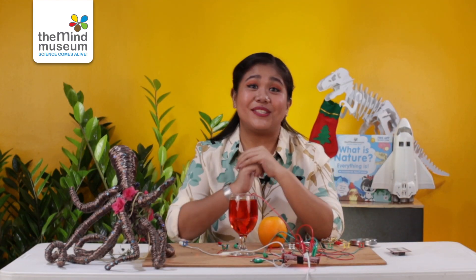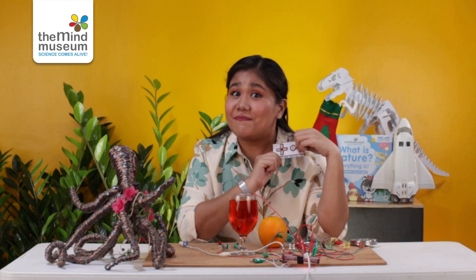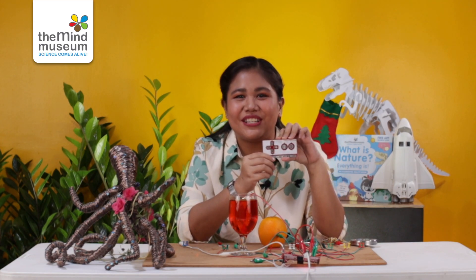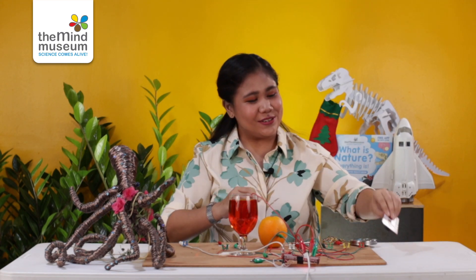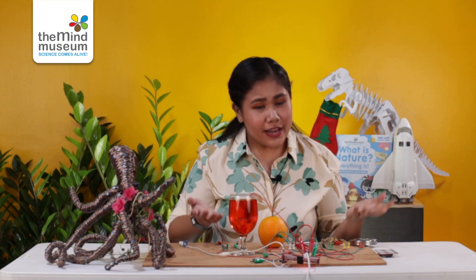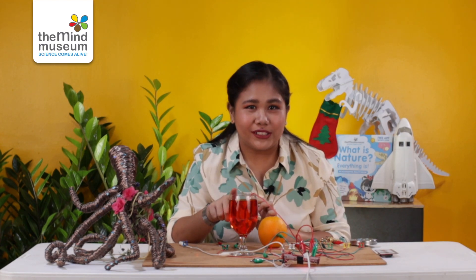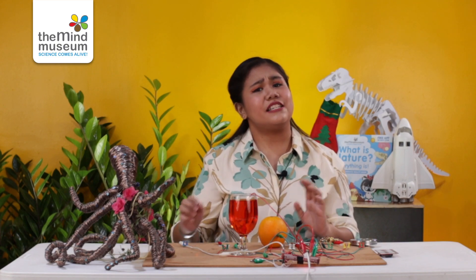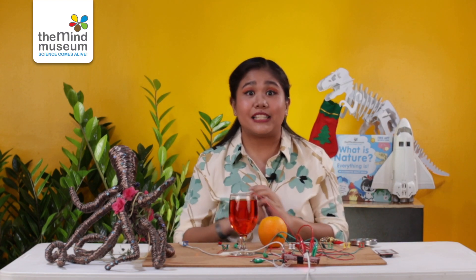Hello, kamusta? My name is Mindmover Mikey from the Mind Museum in the Philippines. For today, we'll be talking about Makey Makey. Makey Makey is an invention kit that is simply a printed circuit board or PCB. It connects to your computer via USB, and wires connect Makey Makey to conductive objects like metals, paper clips, even water and fruits like oranges, letting them be played like a joystick or a keyboard key. It uses closed loop electrical signals to send the computer either a keyboard stroke or a mouse signal. Let's play some tunes.